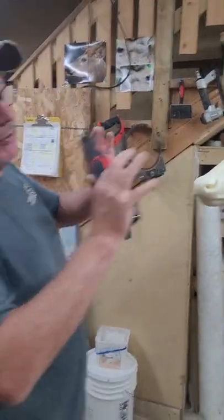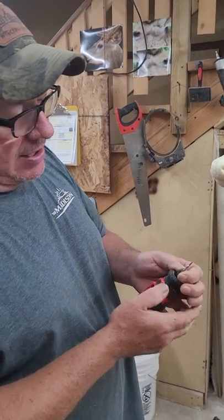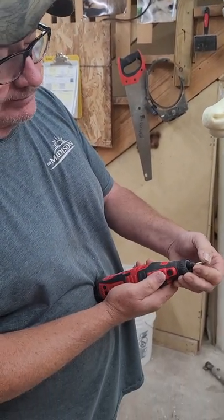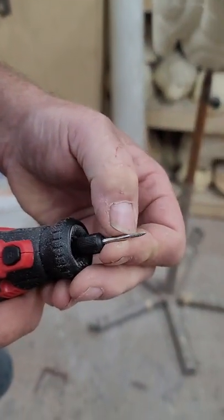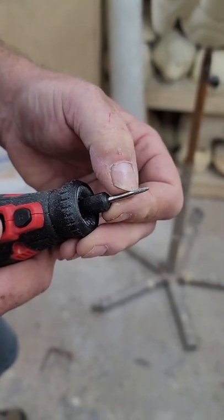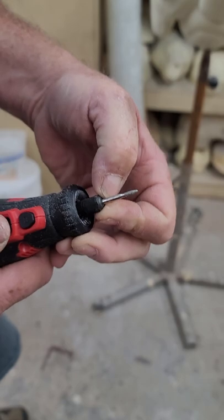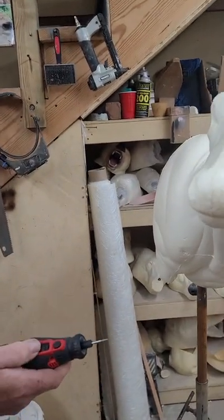I've got all three of these up on the wall. This is what I use — I buy this tip at Walmart. It's got this little diamond-coated thing. So when I go through, like my lips, I only go through to there and then I'll go on through. I'm going to show you guys real quick and have her pan in here.